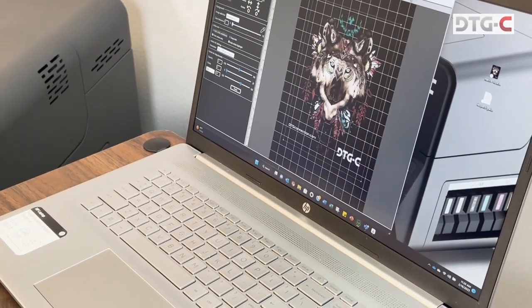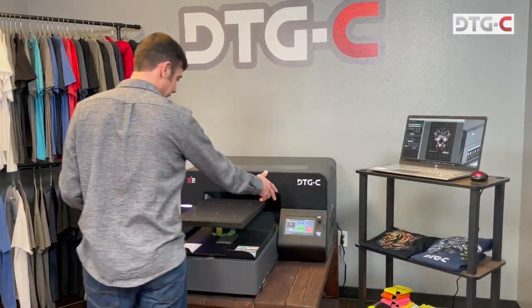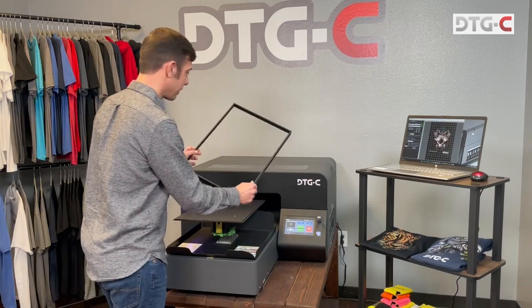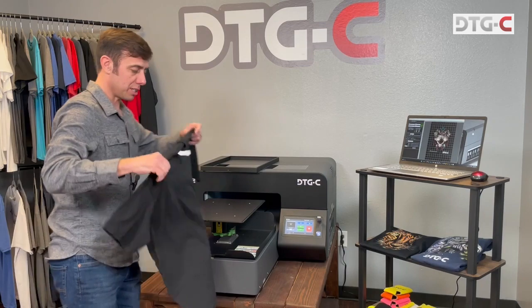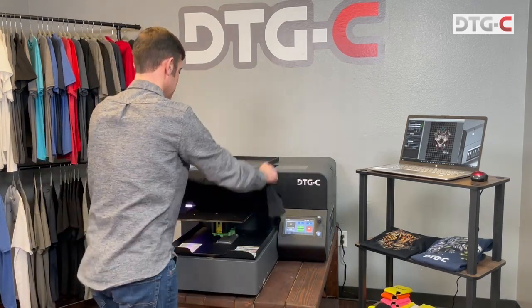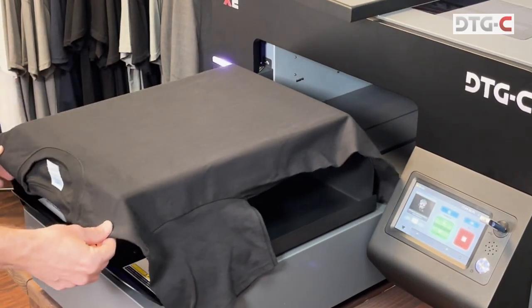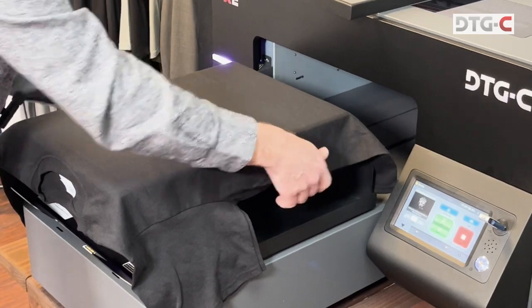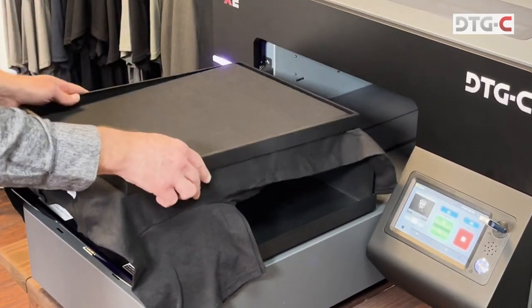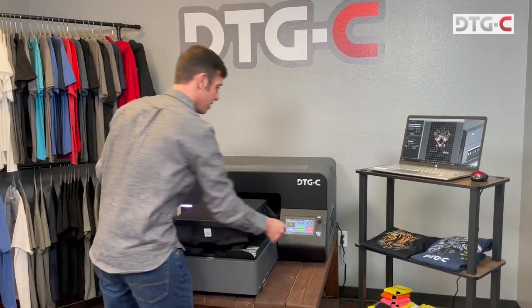Then we're gonna send it via Wi-Fi right to the printer — the graphic gets to the printer via Wi-Fi. All of our tables have this convenient hoop on it. Loading the t-shirt is quite easy: you just put the whole t-shirt in, pull the shirt over the front, centering the tag, and then I just check on both sides to make sure I have about the same distance. Put the hoop over the top, tug, and it's ready to go.